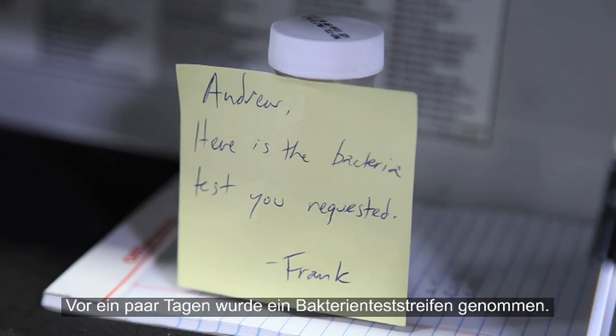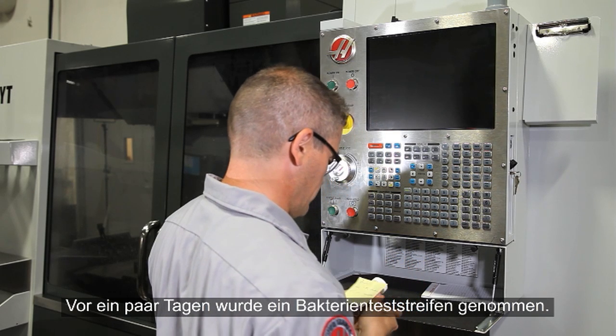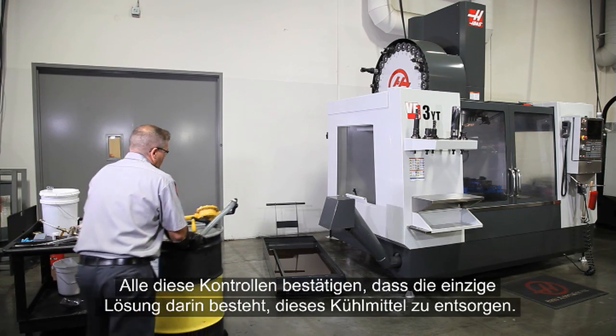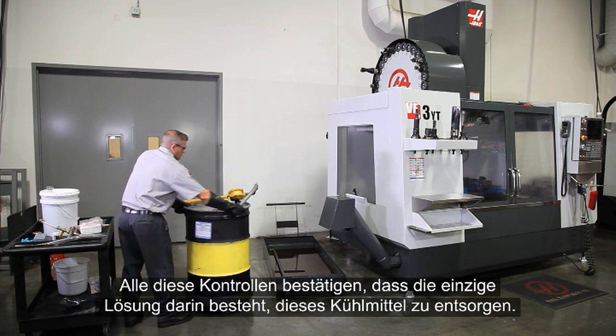Several days ago, a bacteria test sample was taken. The test results show a high bacteria level in the coolant. All these tests confirm that discarding the coolant is the only good option.